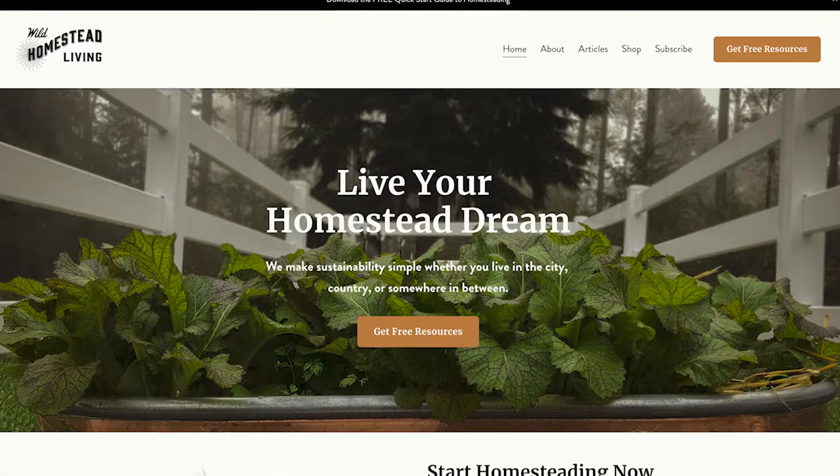If you haven't already, you can download the Quick Start Guide to Homesteading for free at our website, and we'll make sure to include a link below. We think if you watch these videos, read the guide, and practice what you learn, you'll be well on your way to becoming a homesteader.